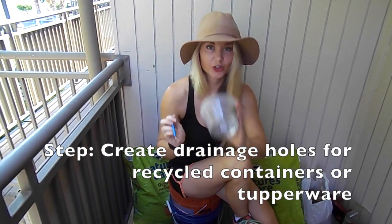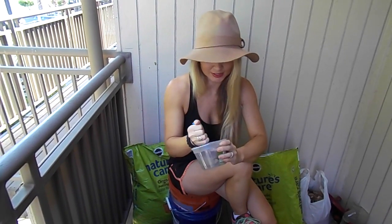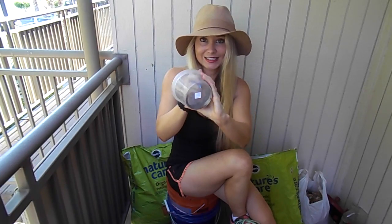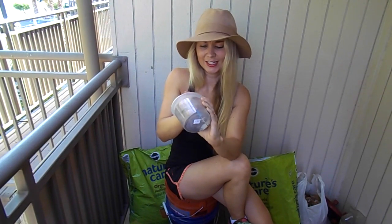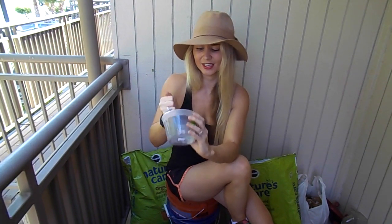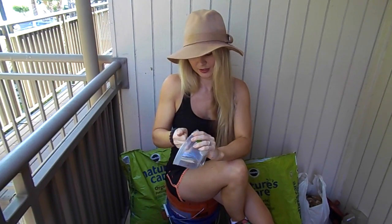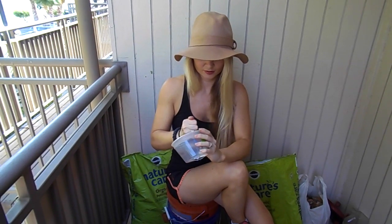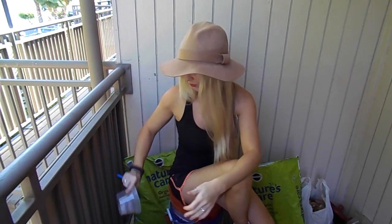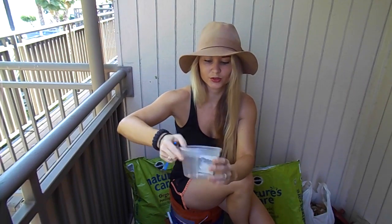Step one is to create your drainage holes in whatever containers you are using. If you already have drainage holes, don't worry about it, you can skip this step. I ended up cracking one container which is actually nice — that gives me even more drainage through those cracks. I now have a bunch of holes and large cracks, which is perfect — the water can escape through those cracks. I'll sit here and do the rest and then we'll move on to step two.